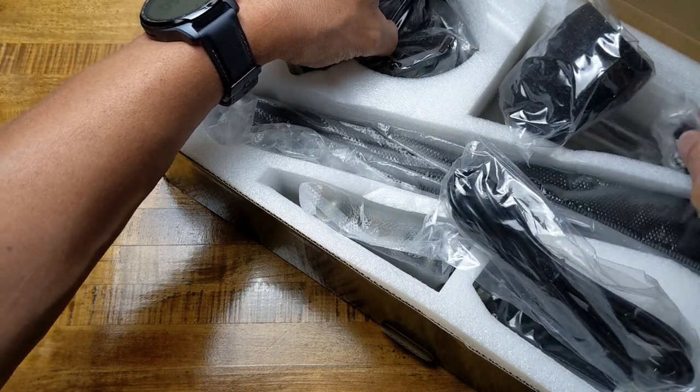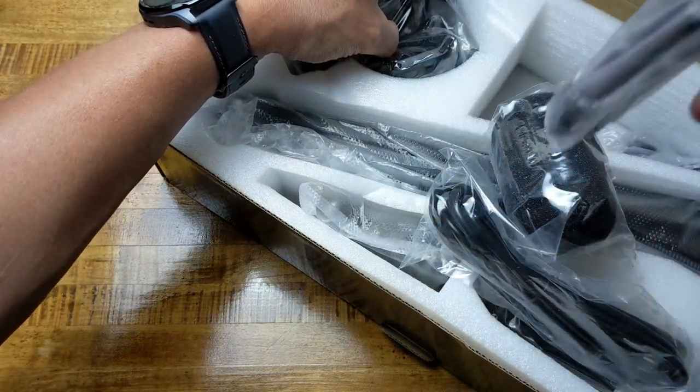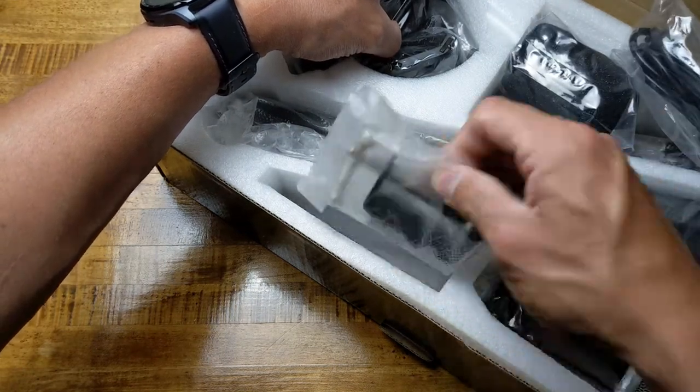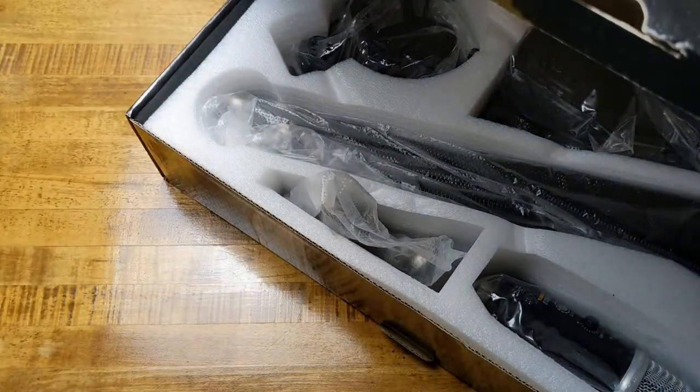We have the microphone, the arm, and there's our cable. This thing has all of it, and there is even a little tabletop tripod — a three-legged tripod — for if you need that. If you don't need the table mount, here's our clamp. So let me get all this assembled and we will take a look at it.